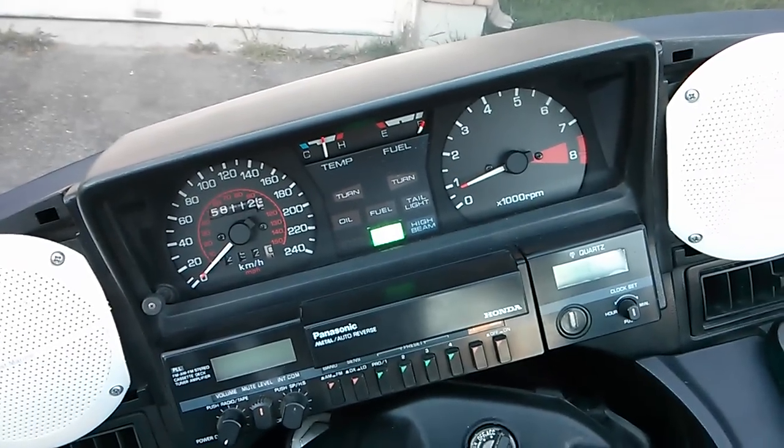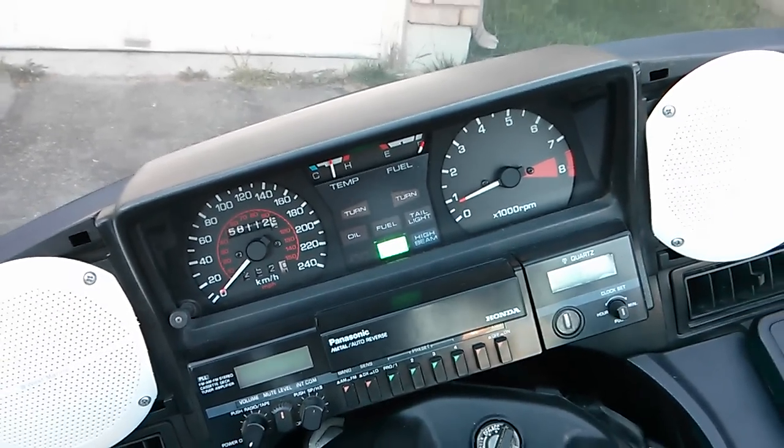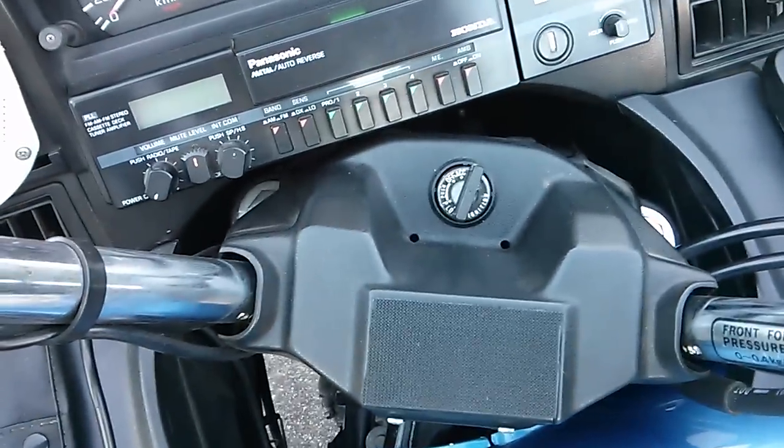I've got the Goldwing started right now. I just went for about a 45-minute to hour-long ride. This is where it's idling at right now. The fan's going like crazy — I'm not sure if you can hear that.